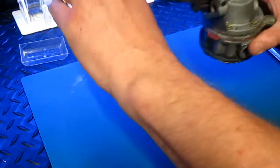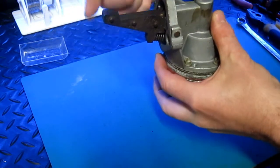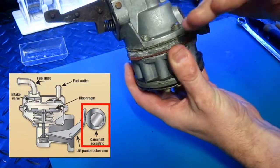It fits into the engine block like that, and this lift pump rocker arm is operated by an off-centre cam — a lobe which presses down on it and it lifts a diaphragm in here.